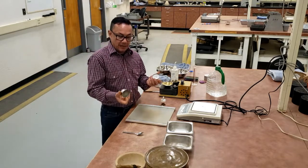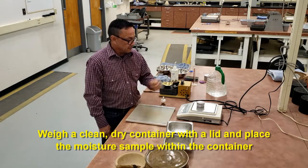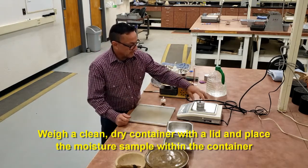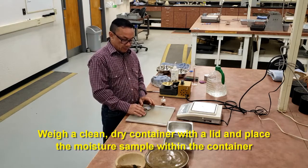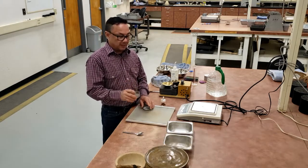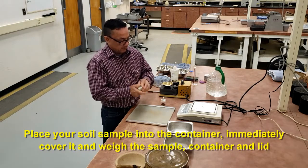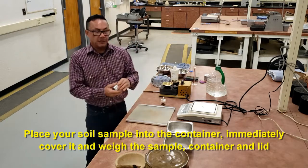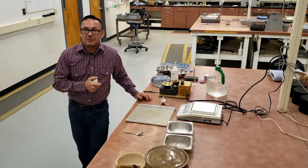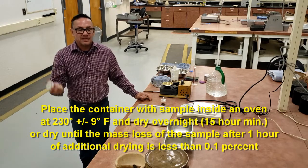First, you would have a container with a lid. You want to make sure you get its weight and write that down. Then you would put your soil sample for moisture inside the container and immediately put the lid on it. Get that weight, then put it in an oven at 230 plus or minus 9 degrees. You will dry it overnight — minimum 15 hours.